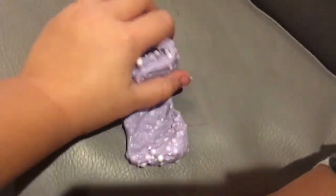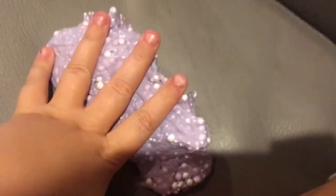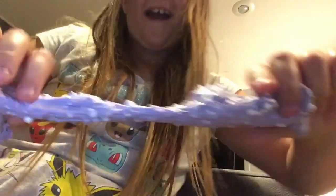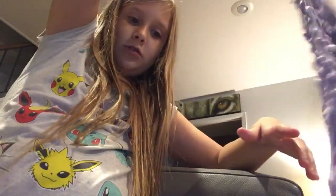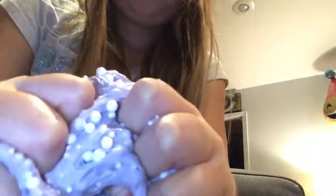It makes it so stretchy. I think it's the stretchiest. Some of them keep falling out, but these are all the little beads. I've got everything that you see right now. All the beads that you see in it right now are from the Dollar Tree.